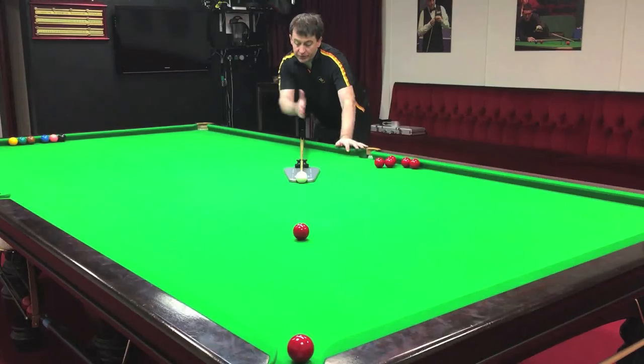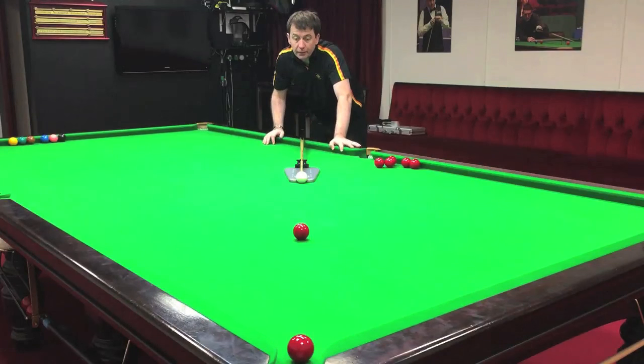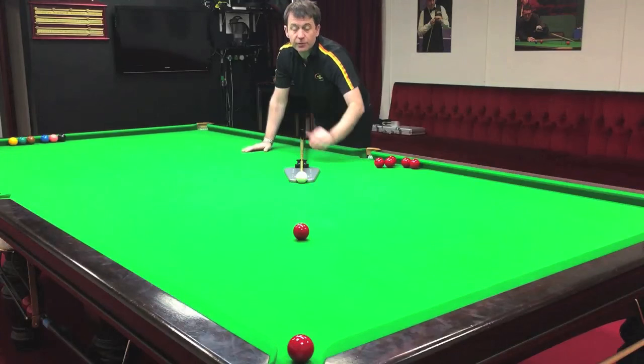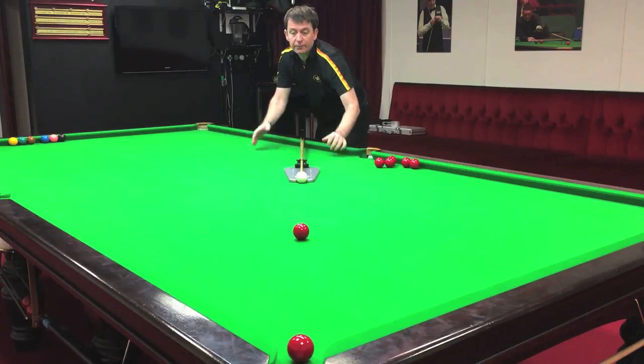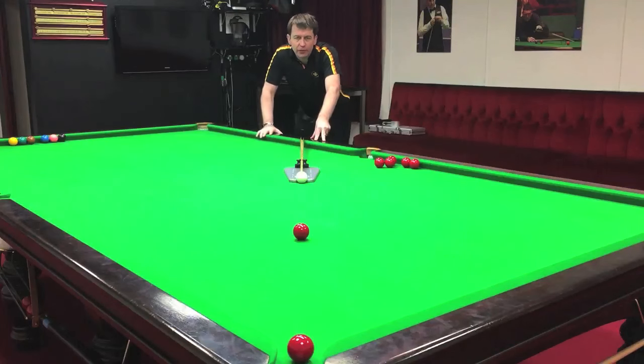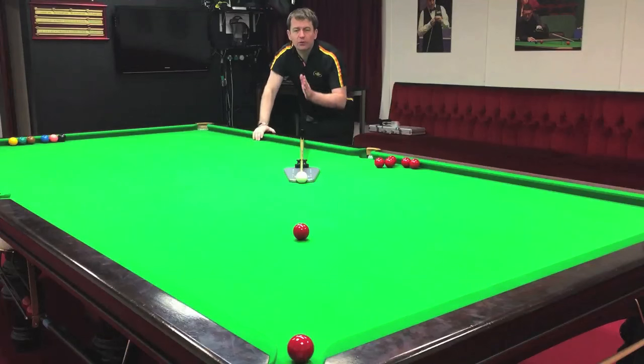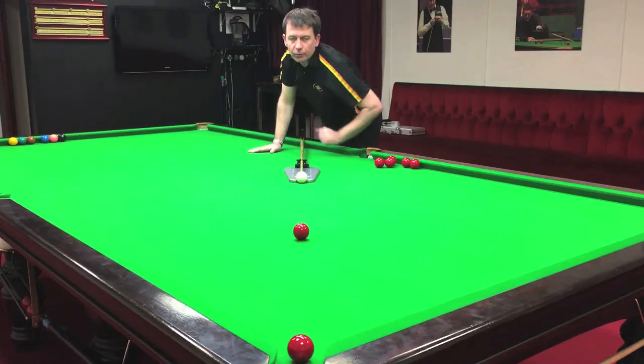So with potting mode, you can place the cue on the line of aim. Between the two legs, the cue, as long as the tip is on the centre of the cue ball, will be on the line of aim. You can just double check, triple check your ball positions by closing one eye, looking down the length of the cue, making sure the cue is pointing through the white and the object ball full ball.